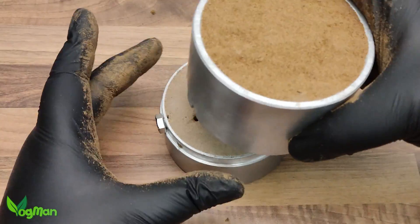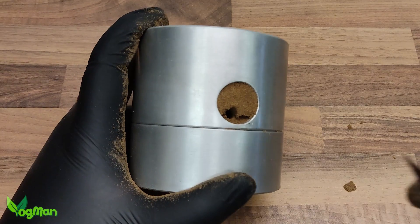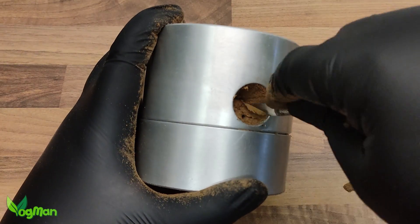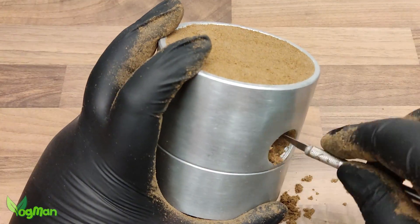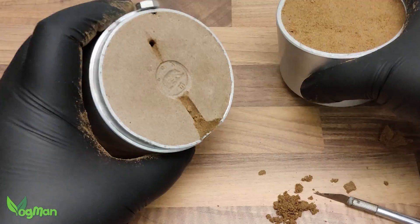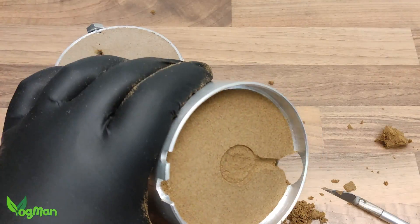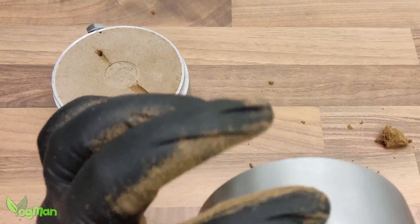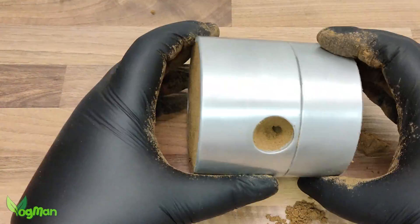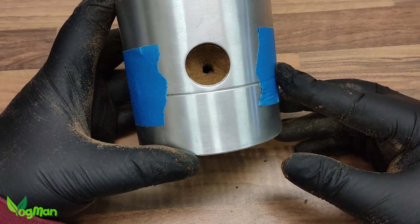The two flask halves can now be carefully aligned. Using a craft knife, a cone shape is cut around the access hole — this will form the feed point. It's smoothed and compressed gently. The flasks are opened again to ensure the feed is clear of any loose sand. Finally it's ready for the pour, but my flask doesn't have any means of locking in place, so I added a little tape to keep things in position.